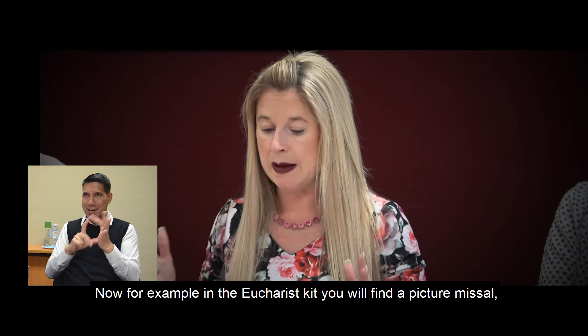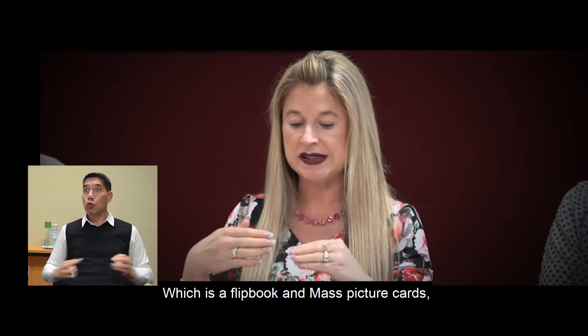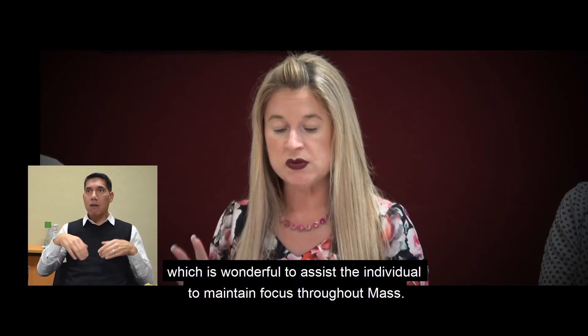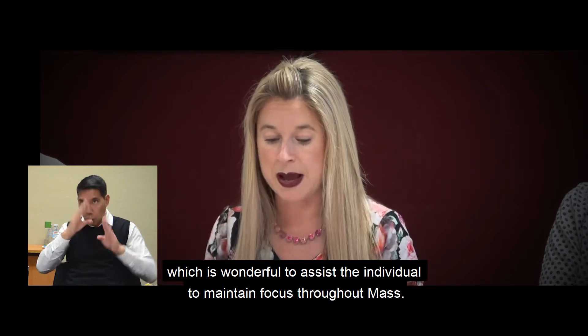For example, in the Eucharist kit you will find a picture missal, which is a flipbook, and Mass picture cards, which is wonderful to assist the individual to maintain focus throughout Mass.